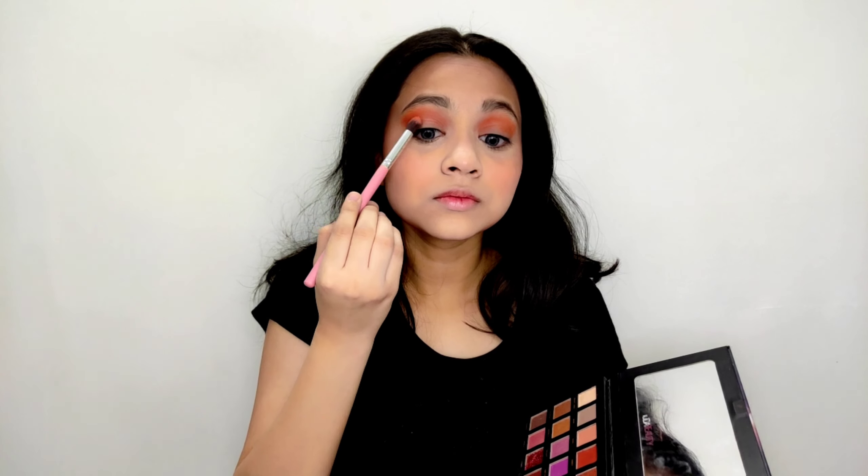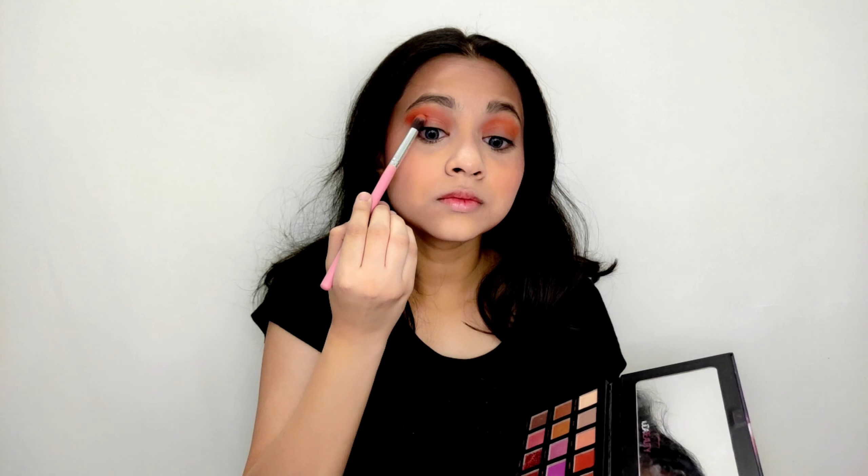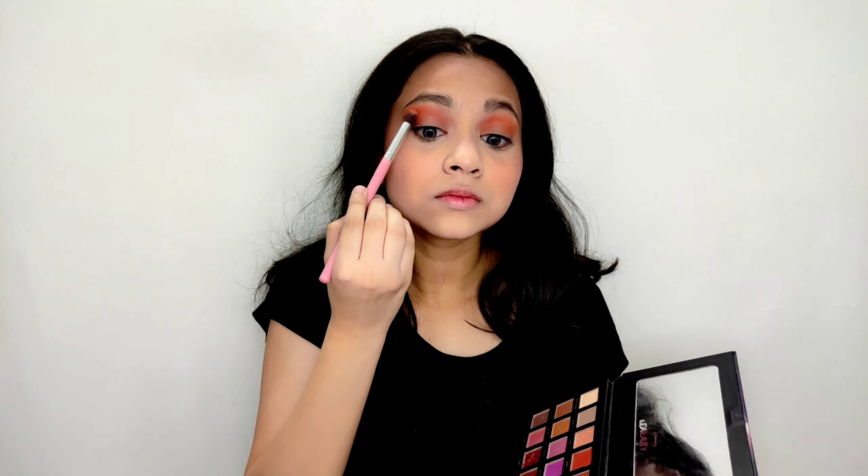In the meantime, let's complete the brow section. Here I am using Swiss Beauty brow palette. Now take a brush and dust off the excess powder very gently.